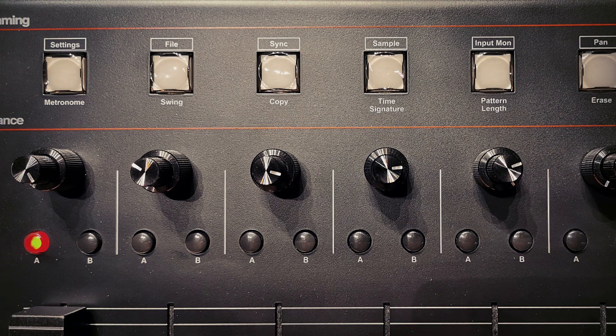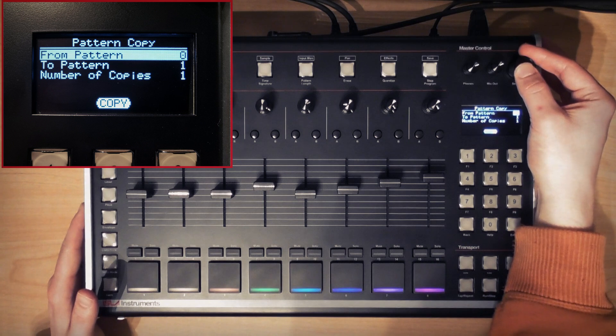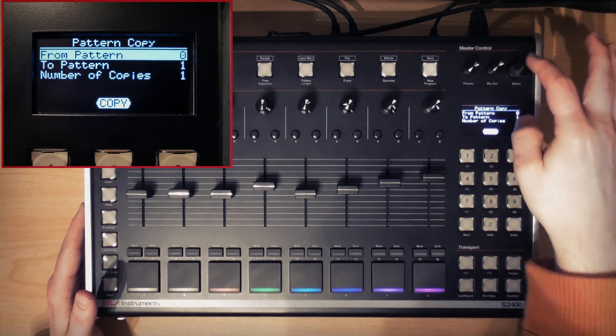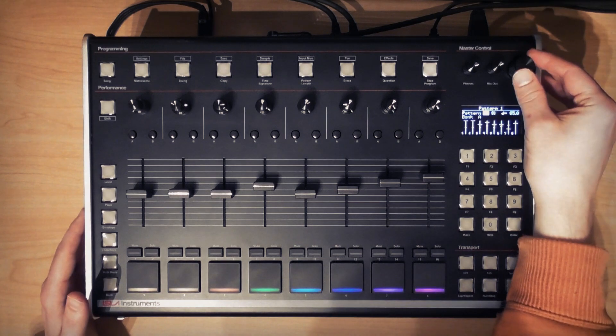If I want to copy this pattern over into another slot to make a variation, I'd hit copy and then choose the from pattern (which is the pattern you want to copy) and the to pattern (which is the destination), and then after defining the number of copies, navigate to the copy button and confirm. Pattern zero is now also on pattern one. I'm going to make some changes to it off camera so that it's different to pattern zero and we'll see that at the end of the video.